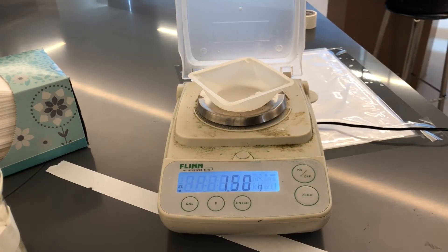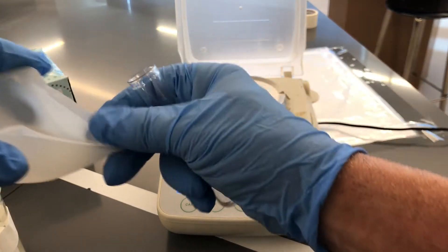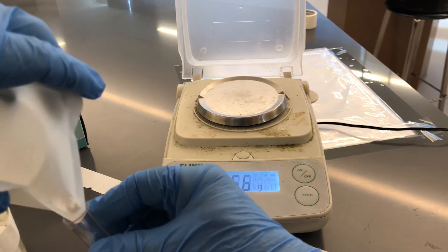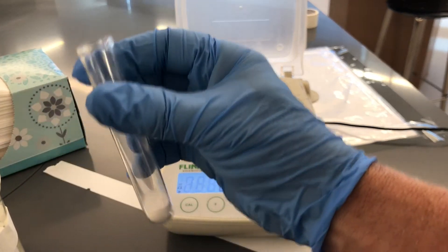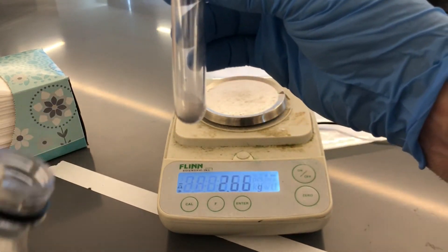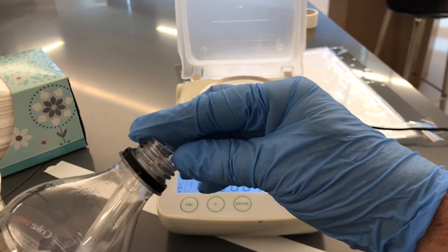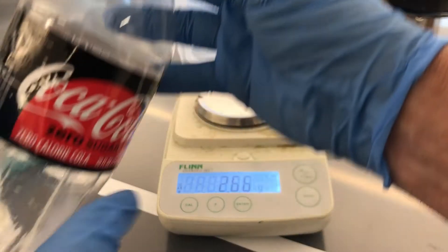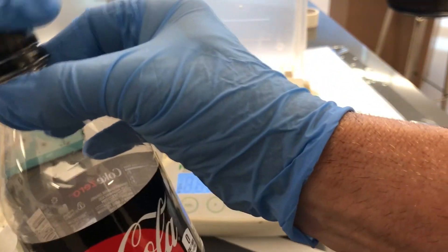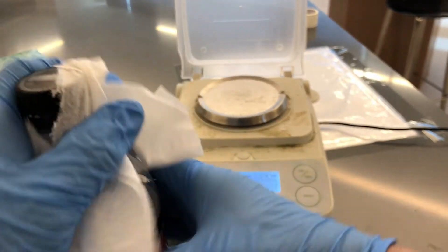Now I'm going to pour that baking soda into my tube. Okay, so I've got my baking soda in the tube. I'm going to take my Coke bottle and slide the tube in. Now I've got the baking soda inside in the tube, and I've got vinegar in there, but it's not reacting. I'm going to cap it super tight so no air leaks out, and I'm going to dry it one more time.